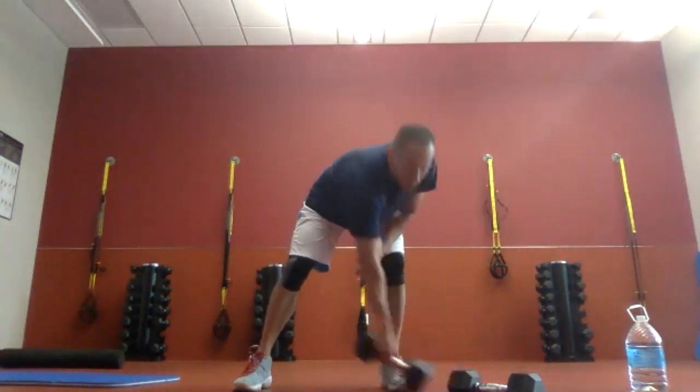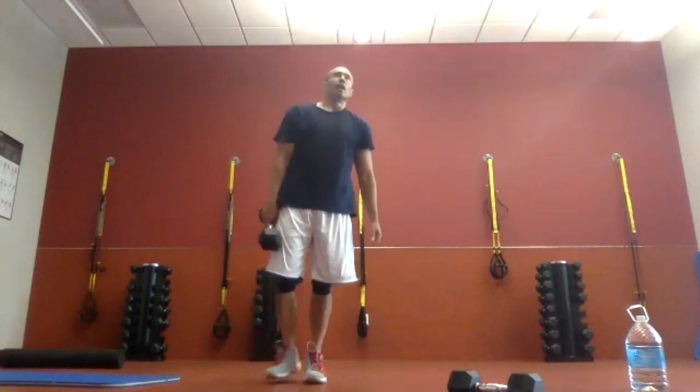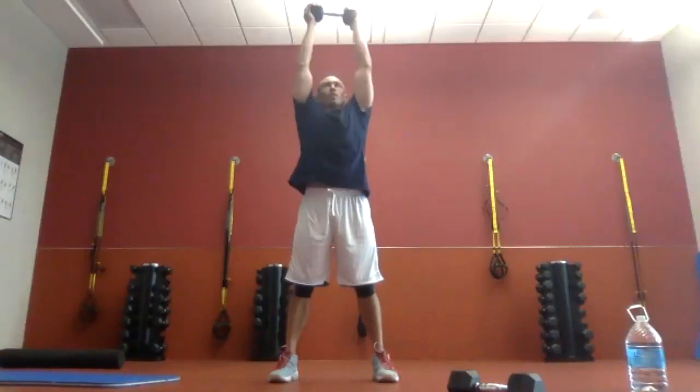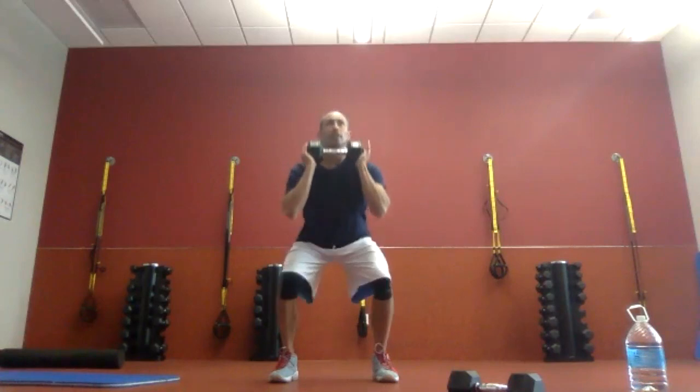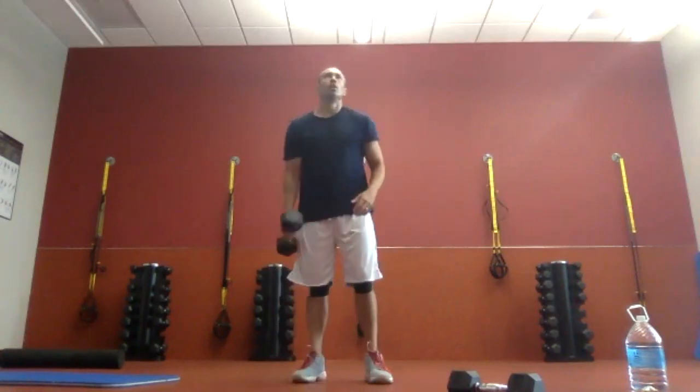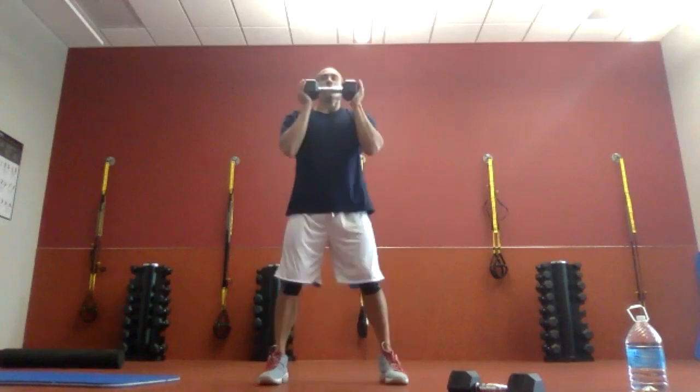We're going slow down, quick up. As a reminder: slow on the drop, quick on the lift, quick on the press, slow down. Starting in five. Two, one. Thirty seconds — let's go.